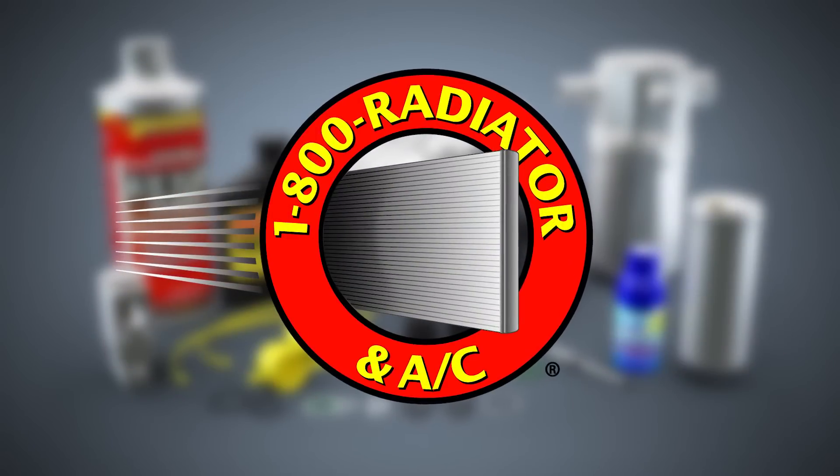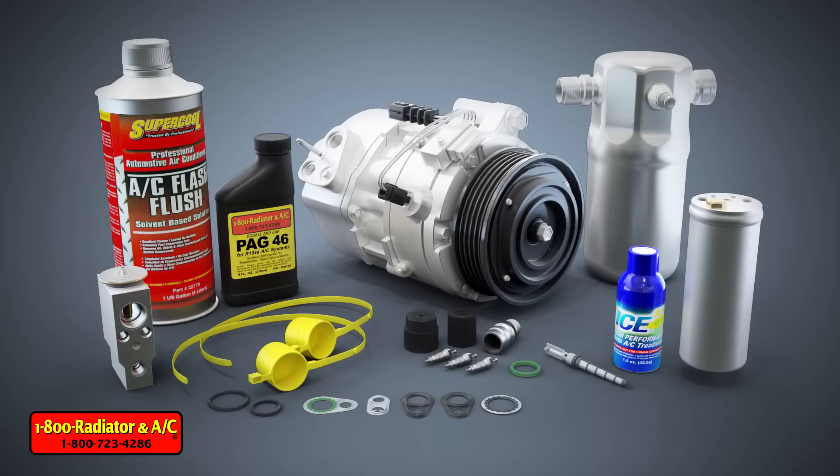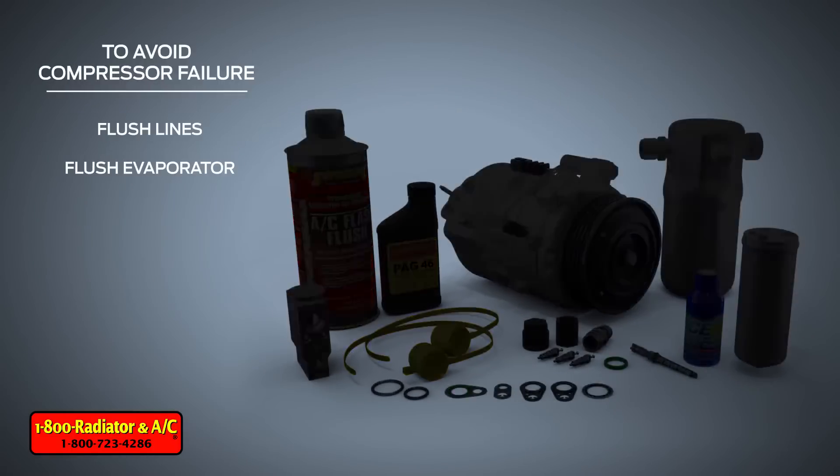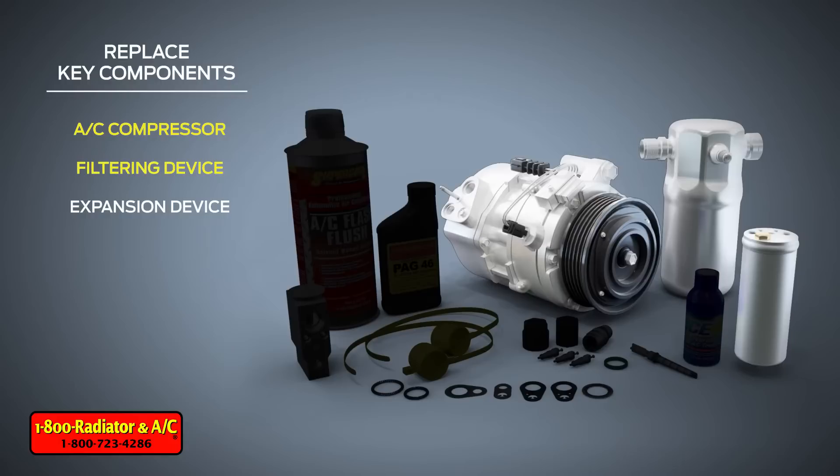The 1800 Radiator and AC kit includes all of these components to reduce failures and give you like-new performance. Flushing the lines, the evaporator, and replacement of the following key components will ensure customer satisfaction.